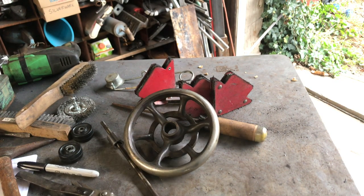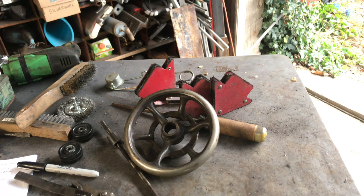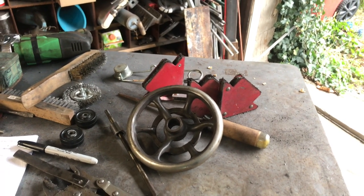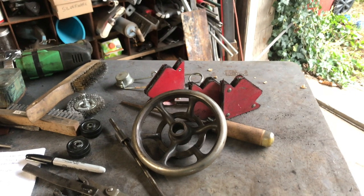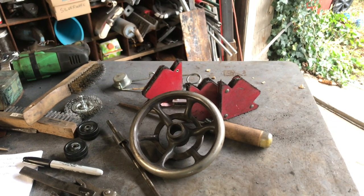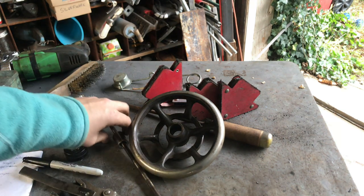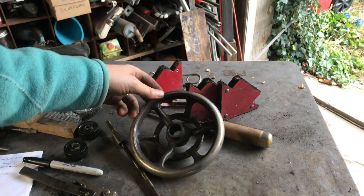Hey everyone and welcome back. I have an art show coming up in just a couple of weeks, so I've had to take a back seat on Old Pickle and some of my other projects so that I can actually get some stuff done to sell. I've taken apart an old sewing machine and I have a plan for this to be kind of a high-wheel bicycle slash tricycle.